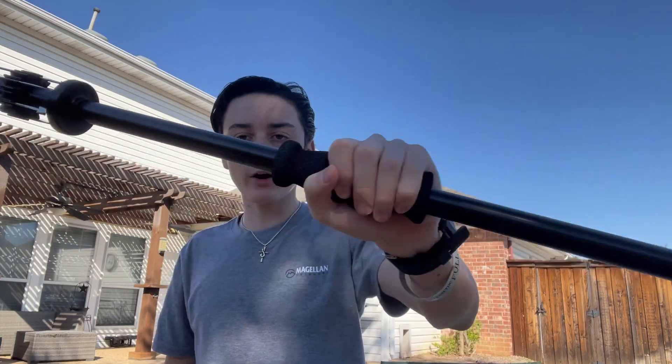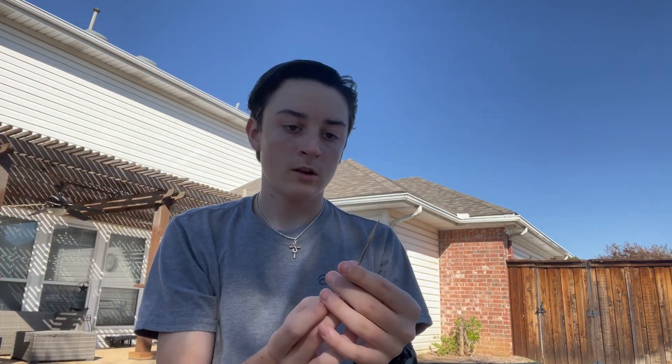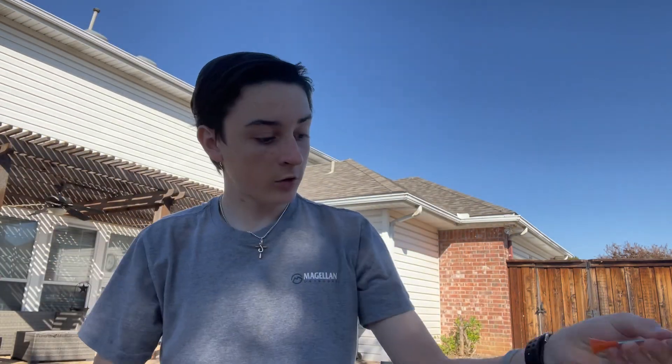I'm going to be shooting it with a blowgun, using four different darts. Number one is a razor dart — it's a pretty big broadhead, pretty sharp, and hopefully that's gonna have some good penetration. Next we have these little rat darts. They're real tiny; I'm sure those are gonna penetrate, maybe not as well as the broadheads of course.